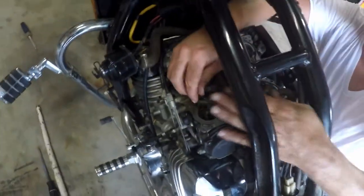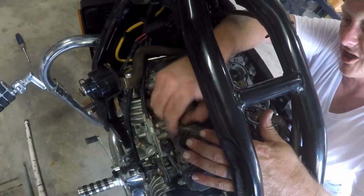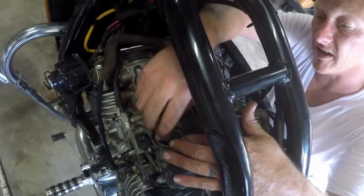Granted, this one sat out in an open air shed for a long time, so that may be part of some of this bike's problems.